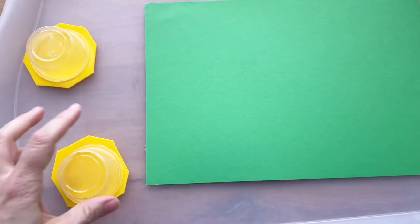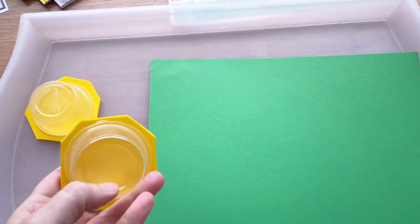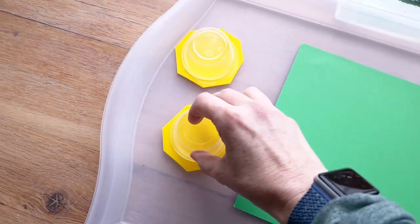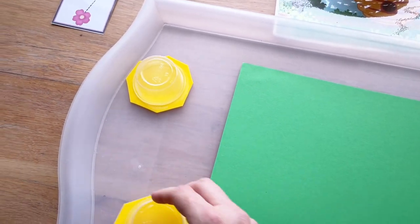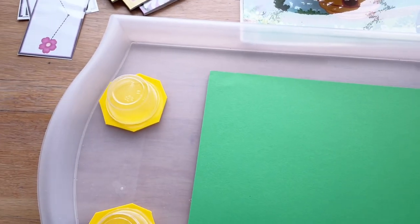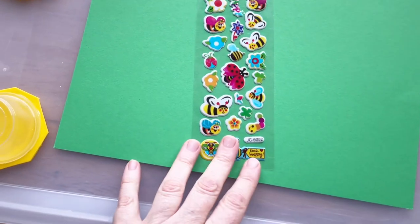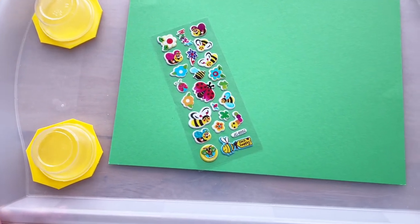This activity is hexagon stamping. I cut a few hexagons out of foam pieces and glued them onto a little plastic cup, so the kids just dip these in paint and stamp onto their paper. The next day when those are dry, I'll give them some puffy bug stickers to embellish with — they love these little puffy stickers and always have a lot of fun with those.